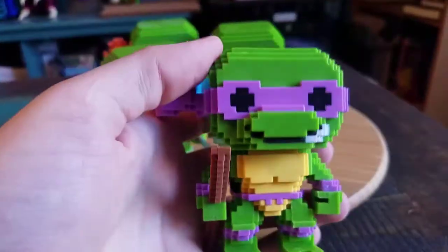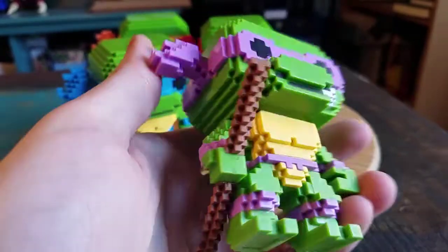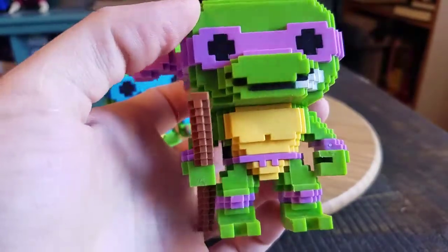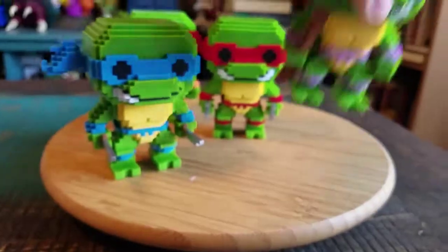And then Donnie — his little bow staff. That looks crazy because of the little designs and everything. Purple. He's got the mouth out to the side like that, too. Little armbands, knee bands, and everything. It's so cool.